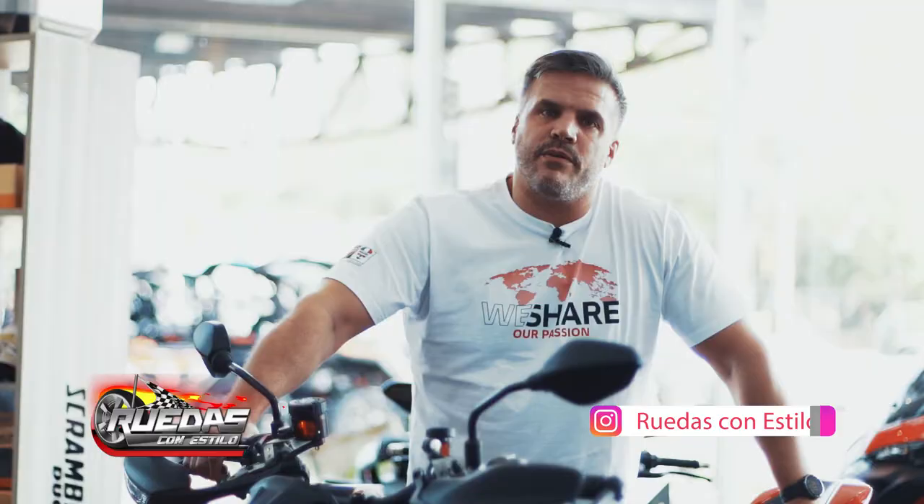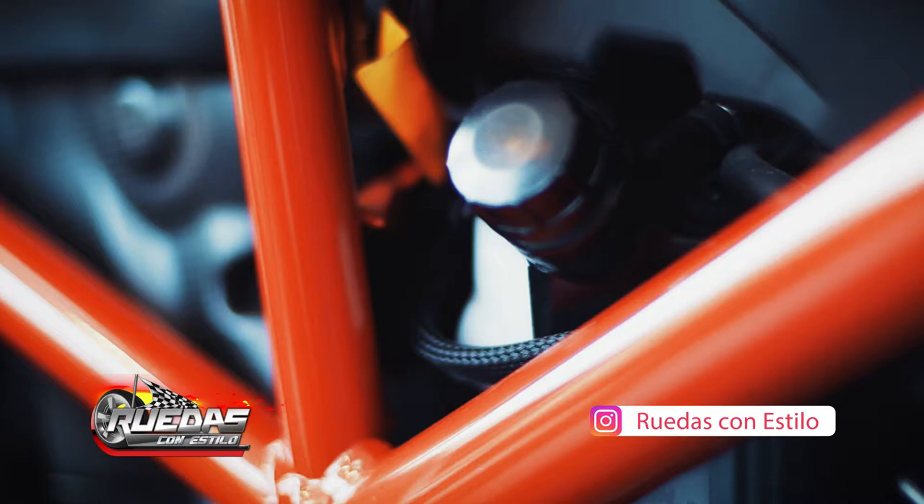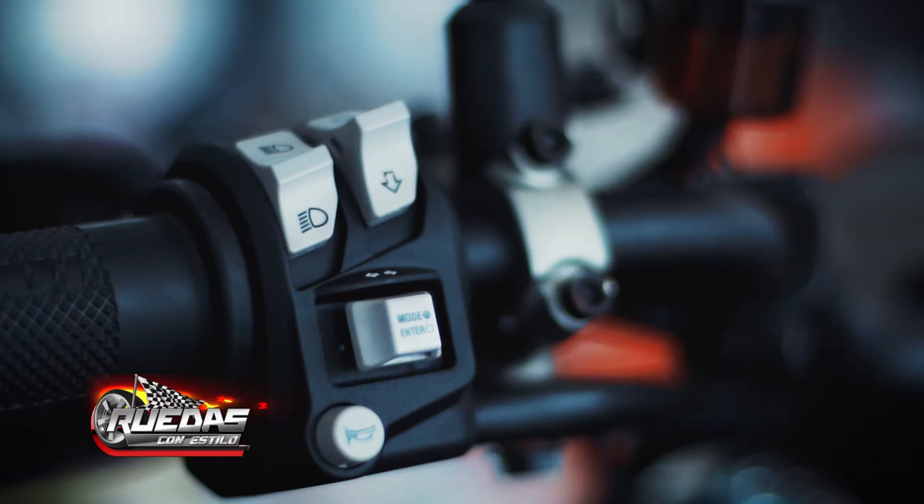This is a motorcycle more than anything for the city, but also for fun on the road. It is a motorcycle that you can also use on track to try its riding modes and speed, and above all the traction control and ABS in curves. It also has the Ducati Power Launch for quick exits, so the motorcycle doesn't slide or lift the wheel.